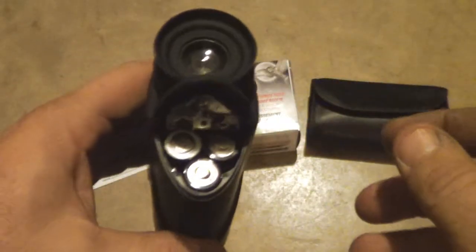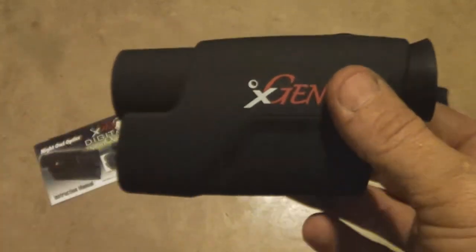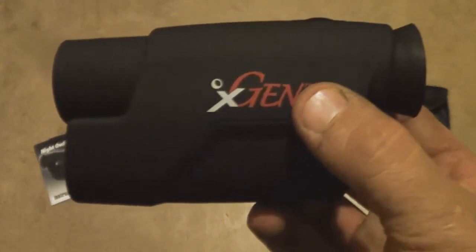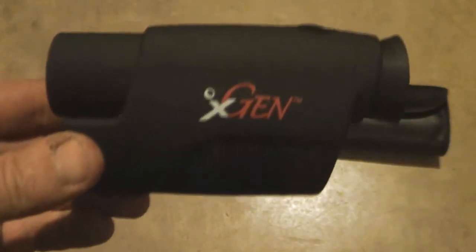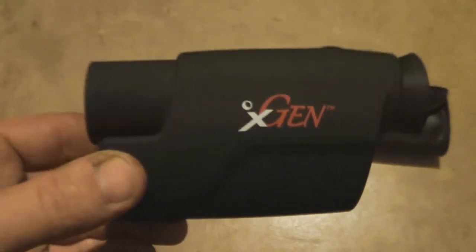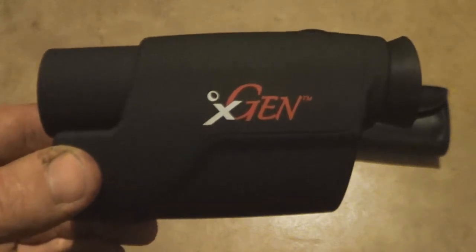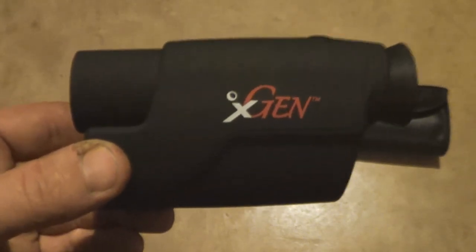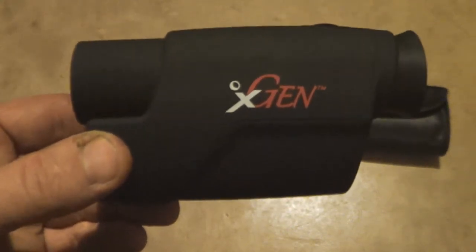Right here it takes three double-A batteries. I don't know yet how long those batteries last — I've screwed around with it for over an hour now and it hasn't died. Again, you're not talking about super clarity with this. This is like gen one technology, but it's good enough for what I use it for — people roaming around out in the desert, dangerous animals, basically getting a silhouette and movement. And that's about it. But at $93, the fact that it works and you can see things with it, I think it's a pretty good deal. There are ones out there with not as good reviews that are more expensive.